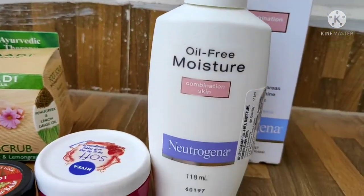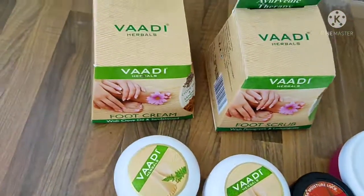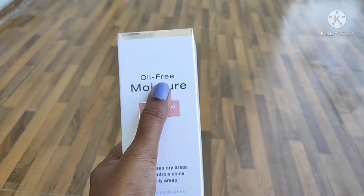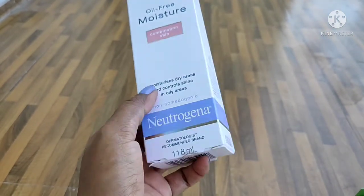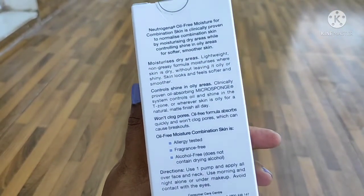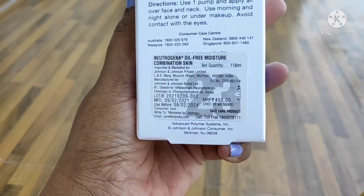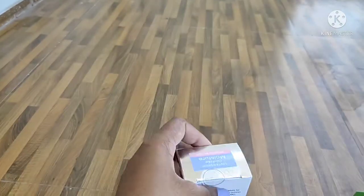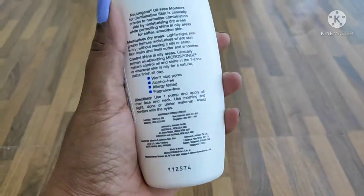They are cheap and affordable products — quality and best products at a low rate. Neutrogena moisturizer is an oil-free moisturizer. In winter season, it is a very effective moisturizer. I will show you it works for combination skin type.